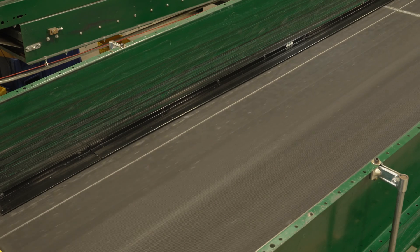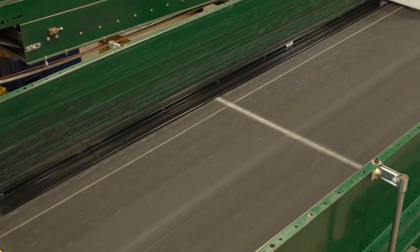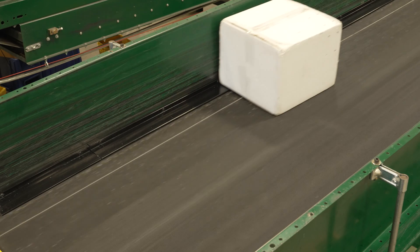Flexco's belt edge protectors are easily installed along the edge of belts, chutes, and transfer points. They are available in eight foot long pieces, are easily cut, and give facilities flexibility to fit to their customized dimensions.